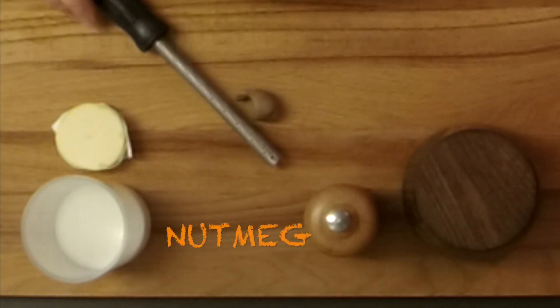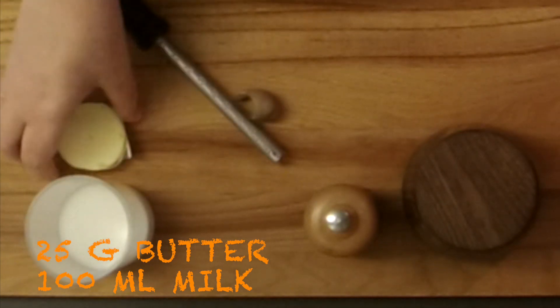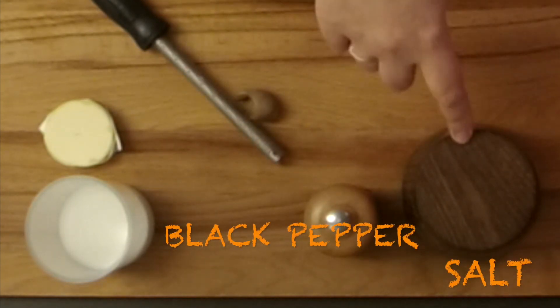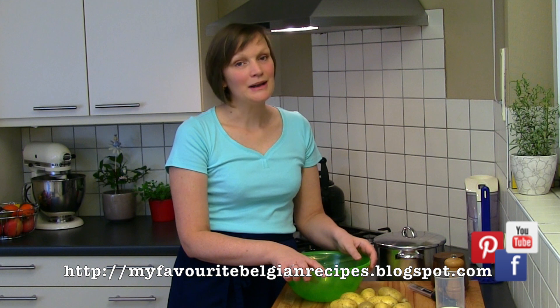I'm gonna season them with nutmeg, I'm using full fat milk, I'm using butter, I'm gonna grind in some black pepper and I'm using salt. Perfect side dish for Belgian chichiris. That's why I'm showing you this week how to make mashed potatoes, and next week I will be uploading Belgian chichiris wrapped in ham and cheese.